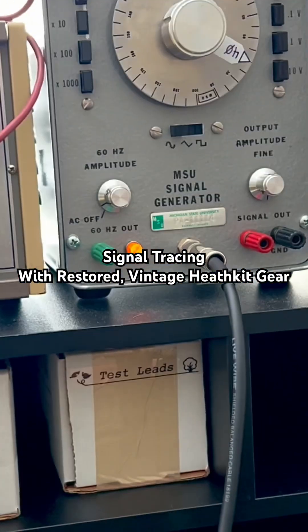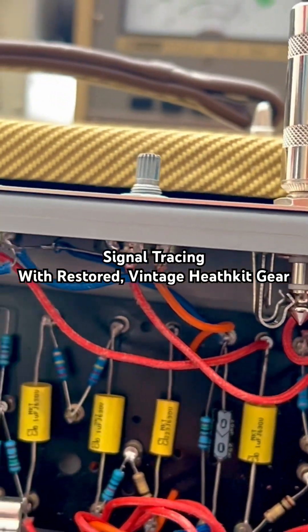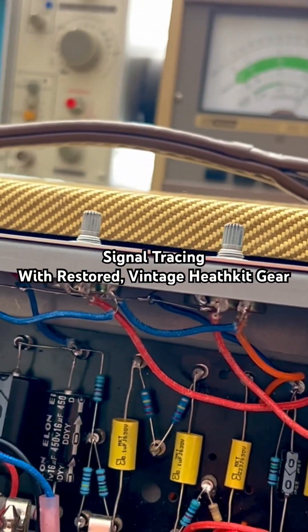Watch — that's a lot more quiet, isn't it? But that's me touching the chassis. So what does that tell you?